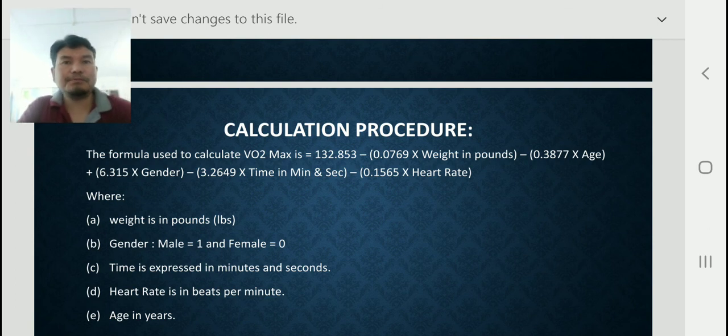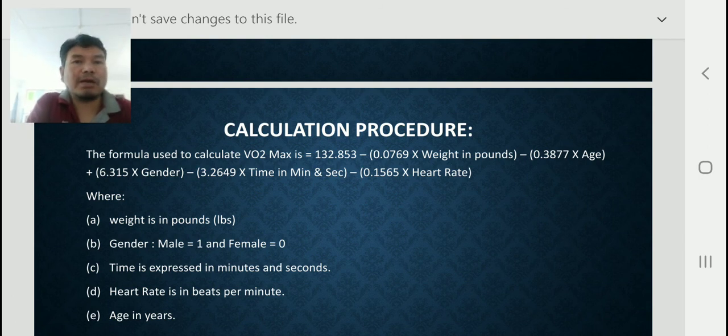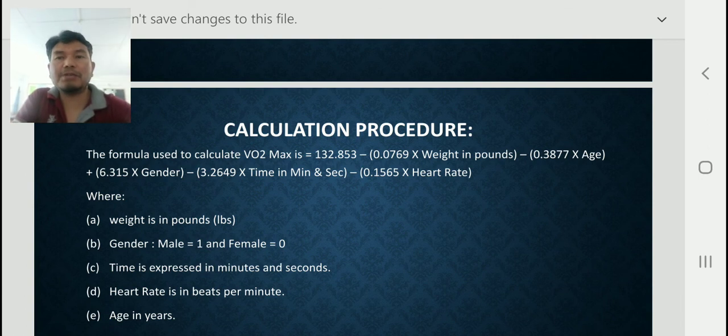The formula is: 132.853 minus (0.0769 × weight in pounds) minus (0.3877 × age) plus (6.315 × gender) minus (3.2649 × time in minutes and seconds) minus (0.1565 × heart rate).